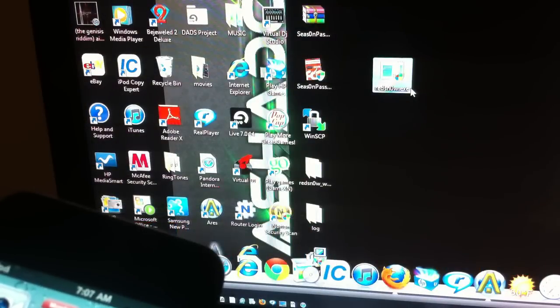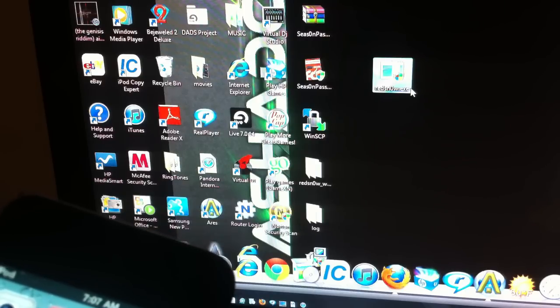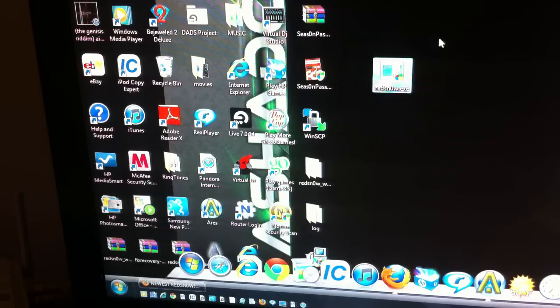What's up YouTube, it's your boy Ashadon11, and in this video I'm going to show you how to jailbreak 4.3.5 with the new redsn0w that was released last night. There's a lot of different stuff in this one but it's way better.